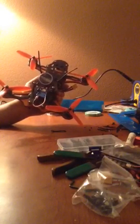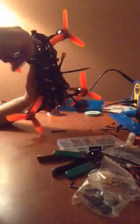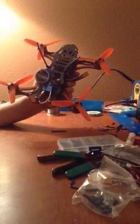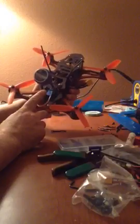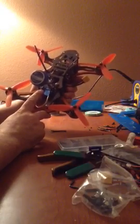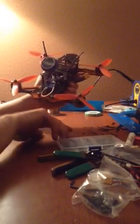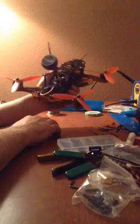Another HS1177 camera from Foxeer, the black one — I've got the smaller lens. I've never run that big a lens before, but I'm going to give it a shot. I can't wait to get this thing up in the air. I've got to update to the new Betaflight and change my PIDs, which I couldn't even access today. The PIDs were horrible — it just did not want to fly super smooth. It flew good, just not super smooth.